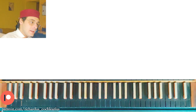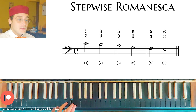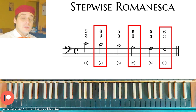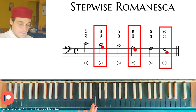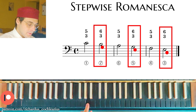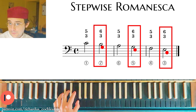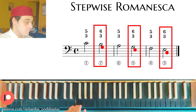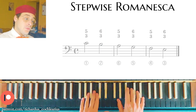The second type of Romanesca is the Stepwise Romanesca. The bass is simply a scale. On the weak beat — not the downbeat but the weak beat — we have the upper third of the previous leaping Romanesca. So instead of the leaping bass, we get the upper third notes filling in the scale: C, then the upper third, then the same, then not E but its upper third G, then F, then E. The harmonization alternates 3-5 chords and 3-6 chords.